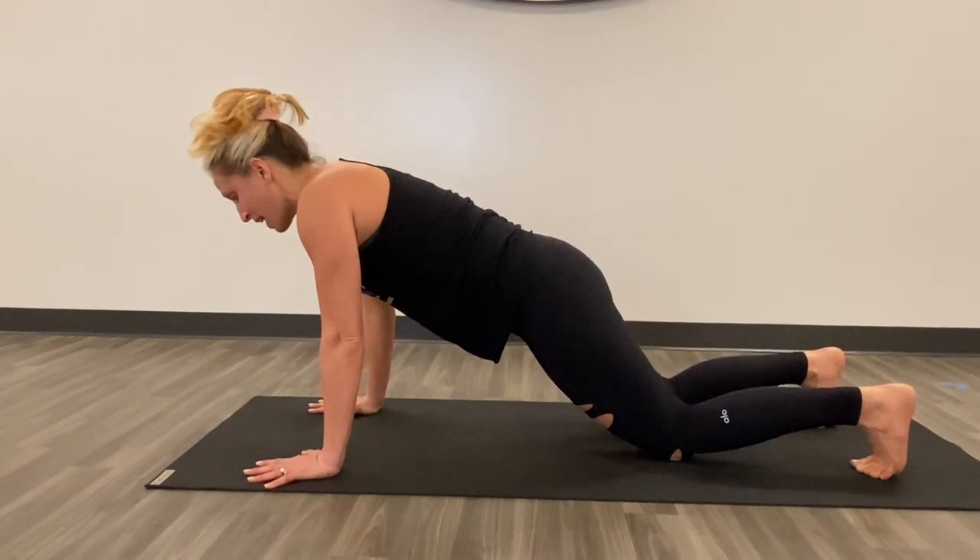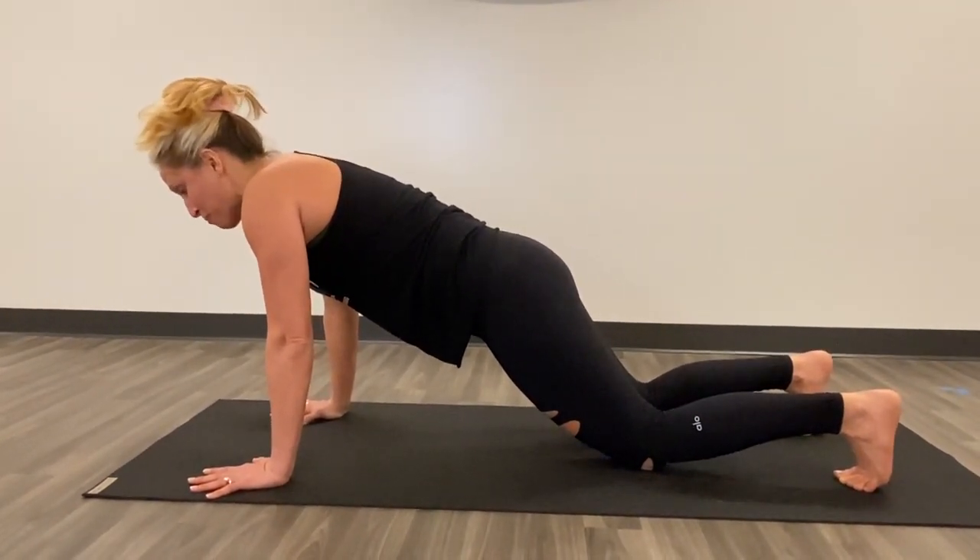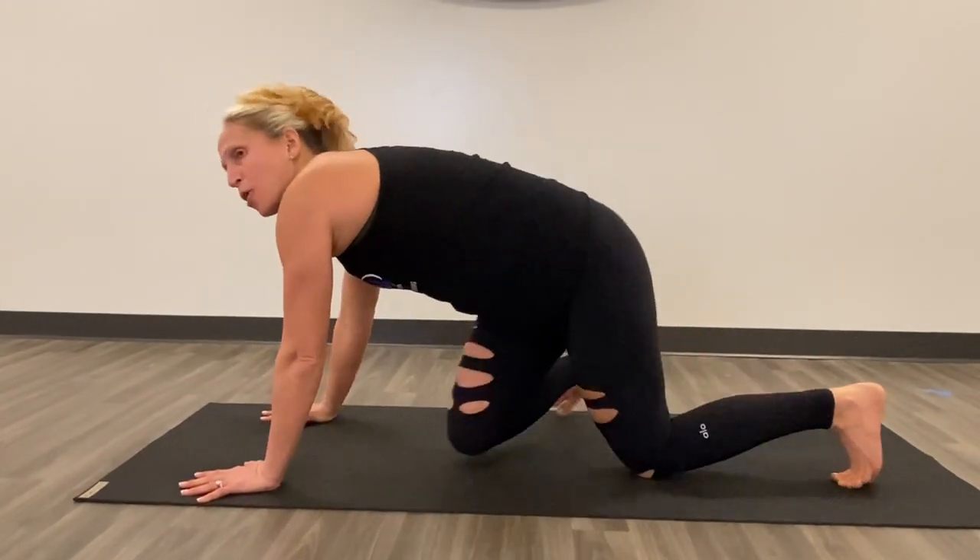You can hold this anywhere from five seconds to a minute, or build up beyond that. This is a great pose to use when you're in a yoga class, after a workout, or before a workout. It's a really great opening and warming up for your body.